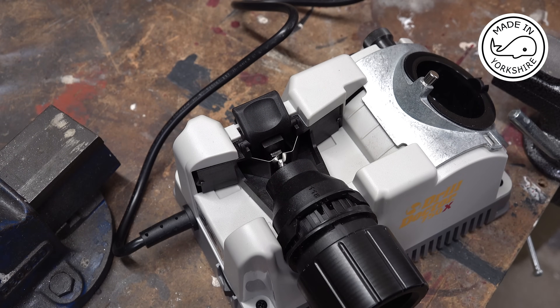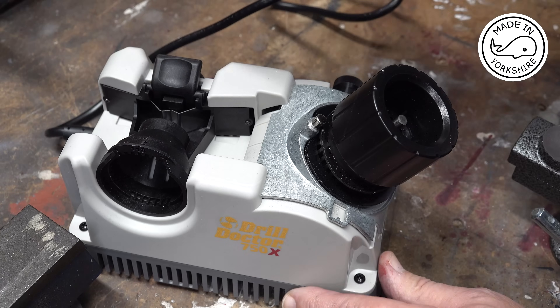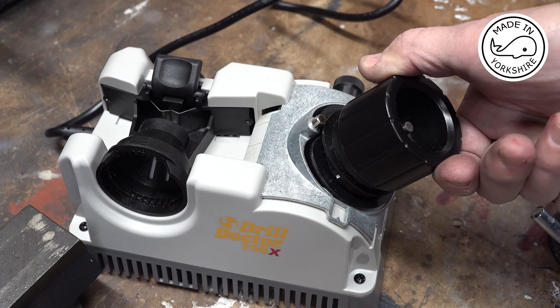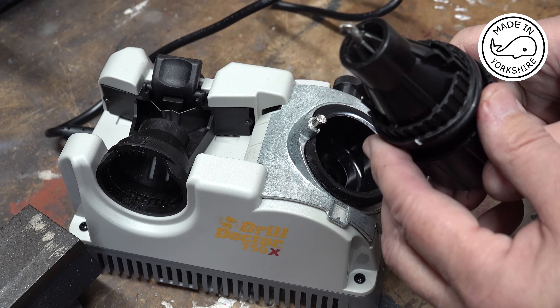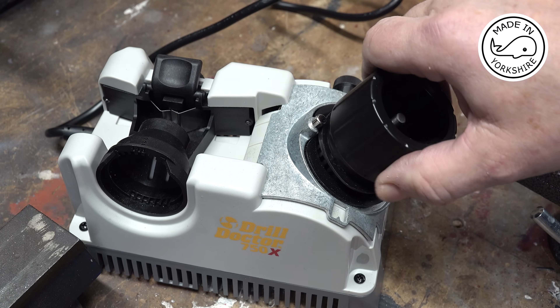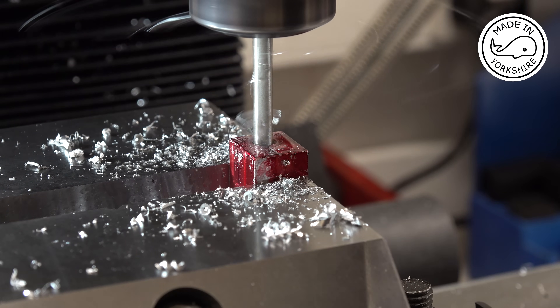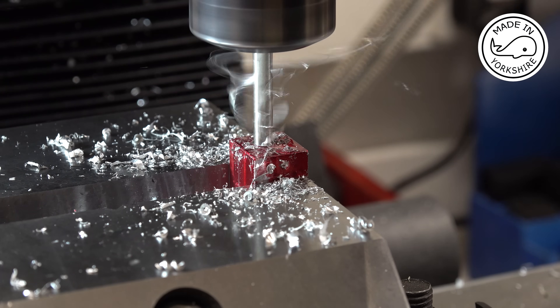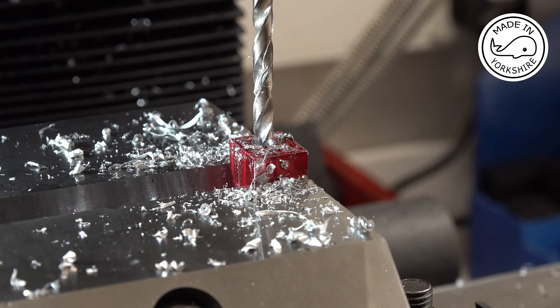Well that was a brand new drill bit and the quality is absolutely dire, so I'm going to have a go at fixing it with this drill doctor. That's better.